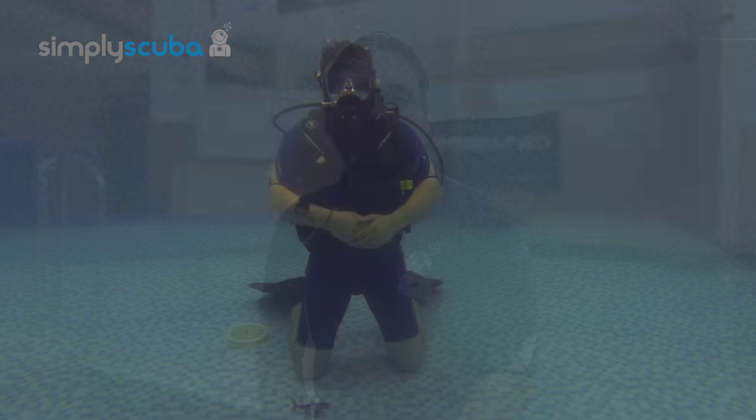Hi and welcome to Simply Scuba. In this video we're going to be going over underwater hand signals and how to communicate numbers underwater. One,